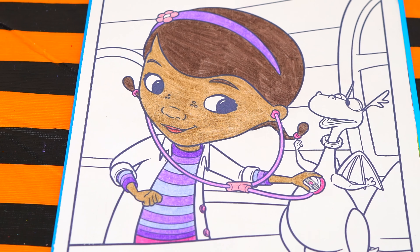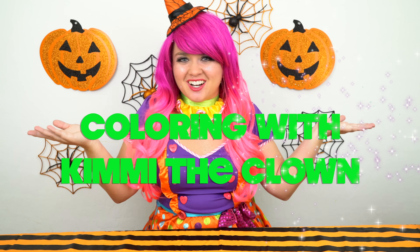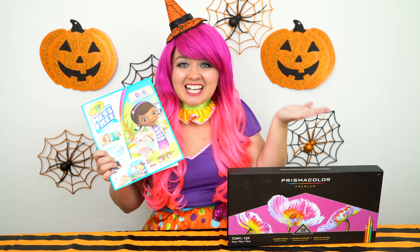Aww, what a cute doctor! Hey everyone! And welcome to Coloring with Kimmy the Clown! Today we're going to be coloring in my Doc McStuffins coloring book! I've got my big box of colored pencils here, so let's get started!